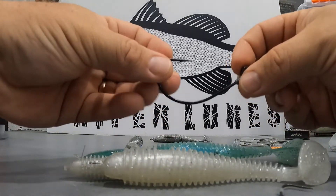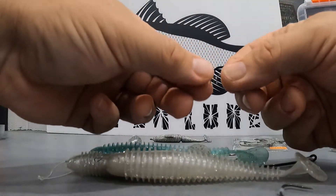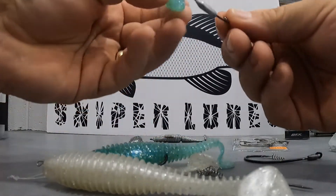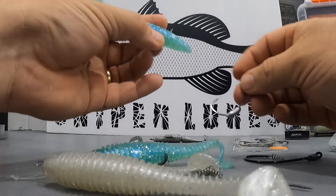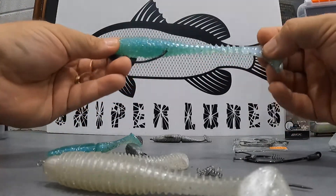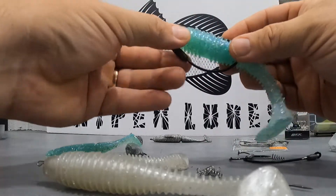The smaller lures use the smaller hooks obviously, but any quality hooks will work — TT hooks, BKK hooks, Owners, anything of quality. What we like about the twist spring is that it won't ruin the chin of your lure. When you're trying to run a sinker through the chin of the lure you have to pull it right through, which can cause ripping. Because we make our lures nice and soft here to get maximum wobble — and we can even make them softer for custom orders — you'll find if you don't use the twist spring you can rip the chin of the lure.